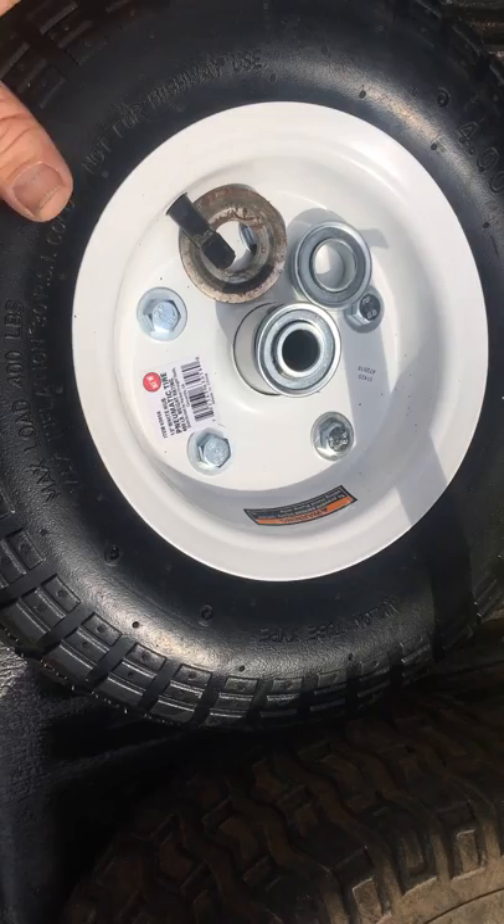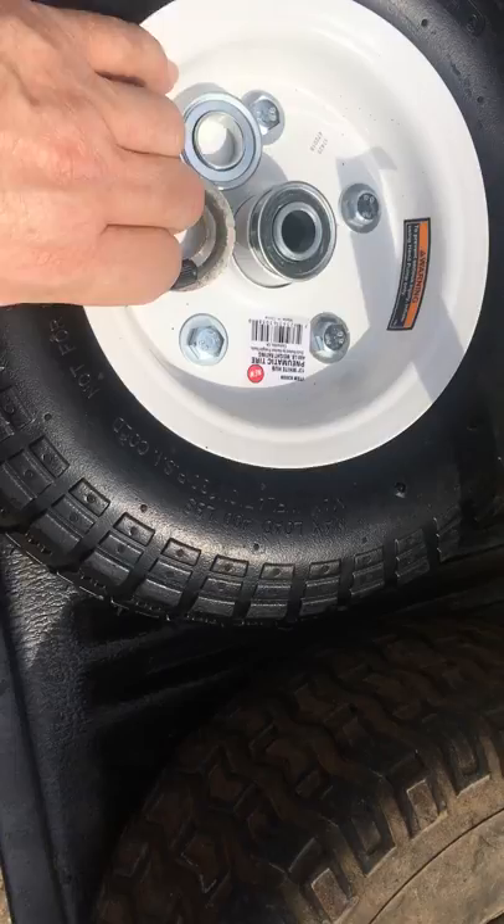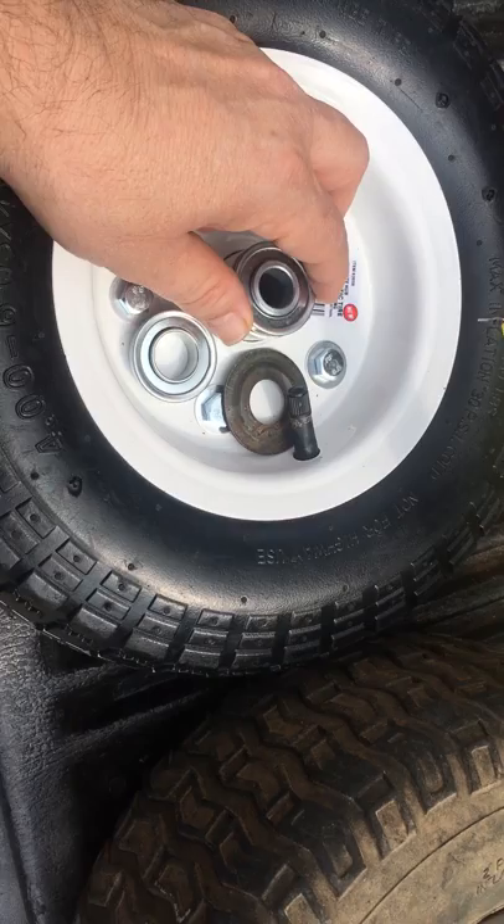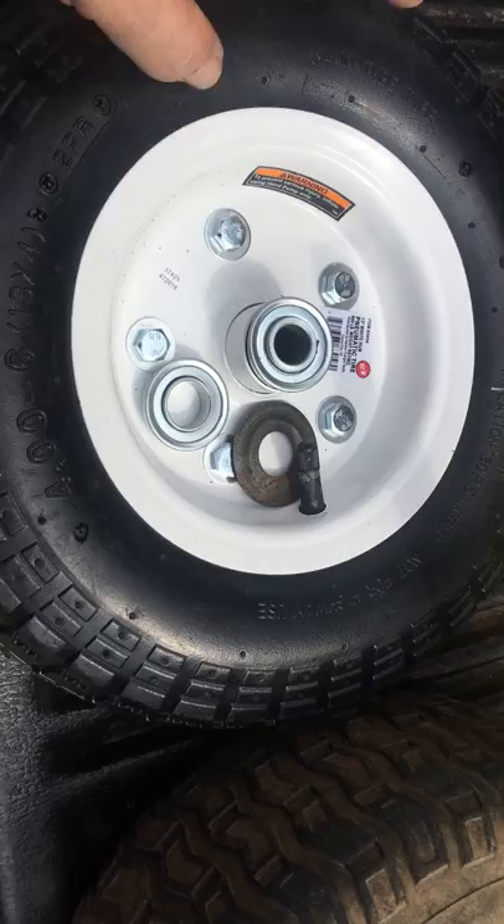I wanted to get one of their 13-inch wheels because I had a coupon for it - it was like $7.99. I actually got the solid tire before I got this one, and the reason I took the solid tire back is it wasn't run flat, it was actually just a solid tire.